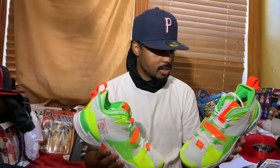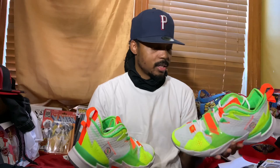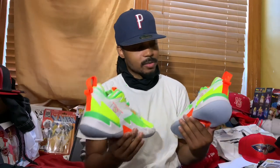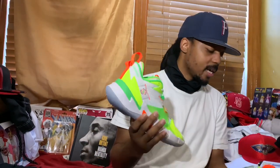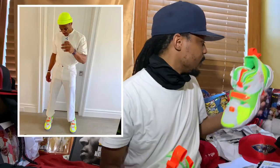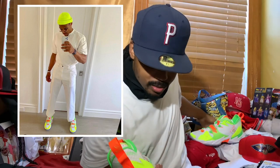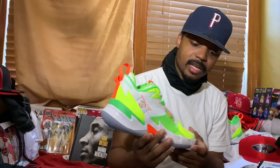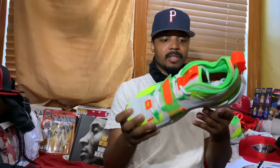Bruh, these are fire — no cap, these are fire. Russell Westbrook actually promoted these two or three days before they actually released. These are fire, F-I-Y-A. I can't believe this.